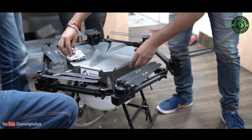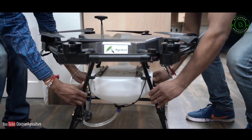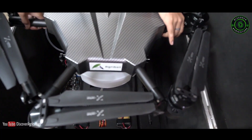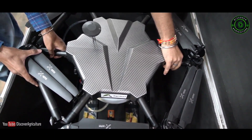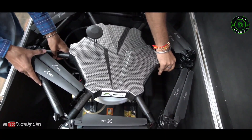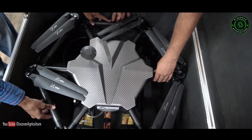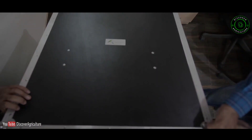After use, it is advised to clean the drone thoroughly and keep it in its case. This keeps your Agribot happy. Thanks for watching the video.